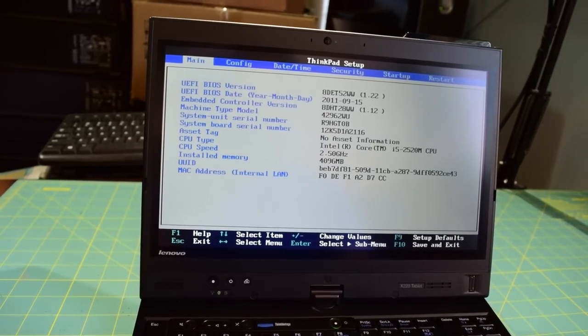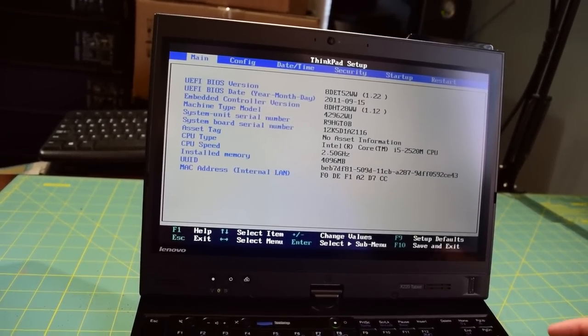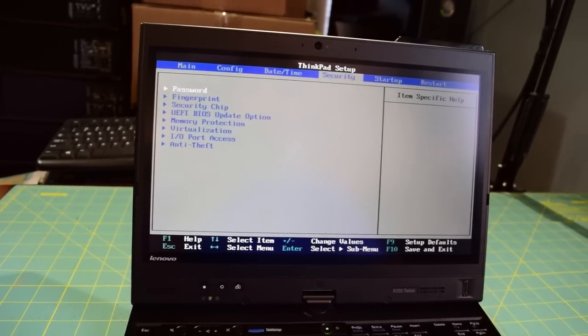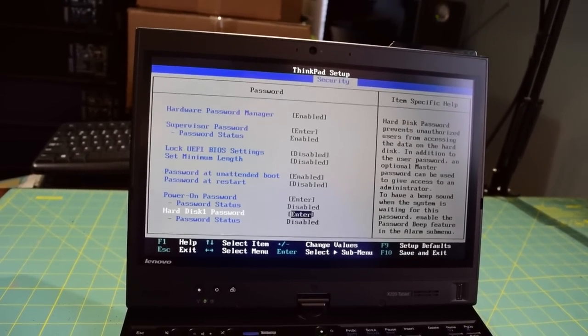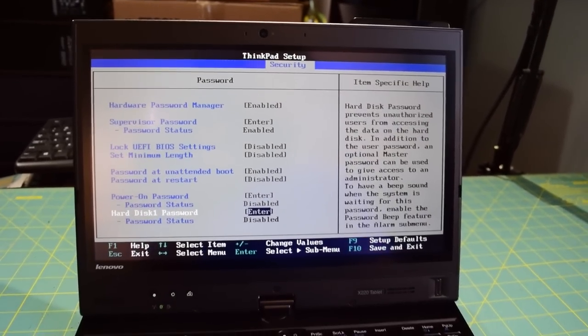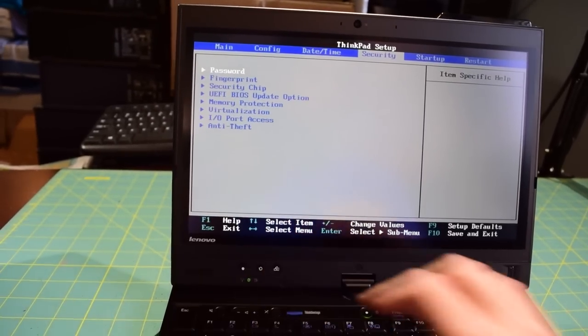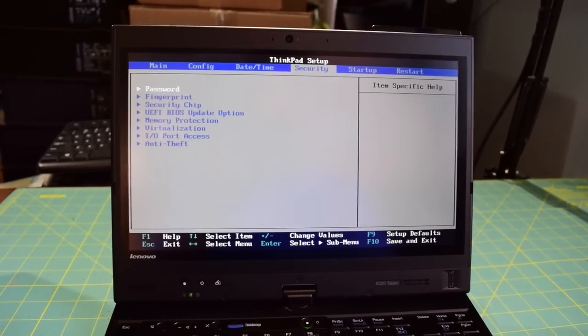That might be a contributing factor to the reason I cannot install Ubuntu 16.04 on this thing. For some reason when I tried to boot into the live environment I was just getting a white screen, so not really sure what was going on there — that's why I decided to go with Antergos. As you can see, there is a supervisor password on this machine, and the seller does not know what that supervisor password might be.